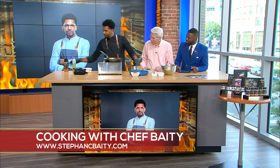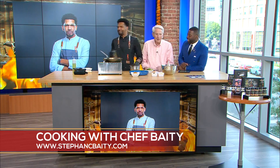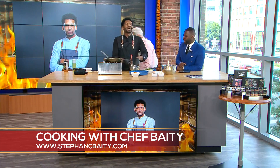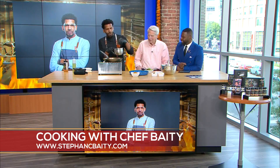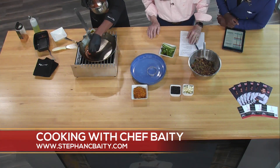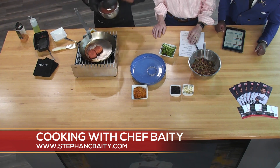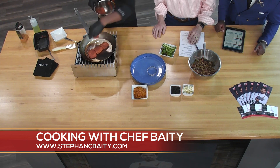Do you ever use Pam? Oh my God — where did you get this guy from? Y'all got to get him off the set! One important thing is we preheated our pan. I always tell people whenever you're cooking, if it doesn't make noise when you put it in, you've got a problem. You want that sizzle.